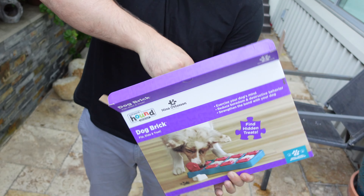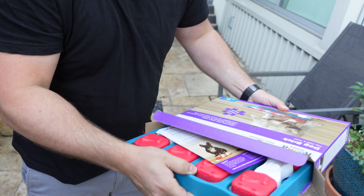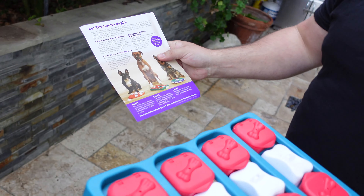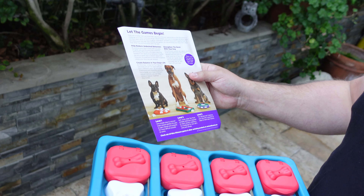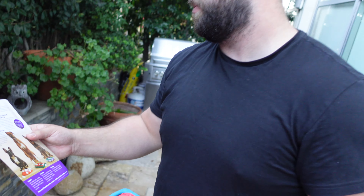I think the opening is right here. It says: let the games begin. Help reduce undesired behaviors, create balance in your dog's life, and strengthen the bond with your dog.